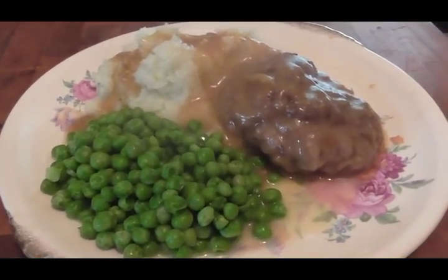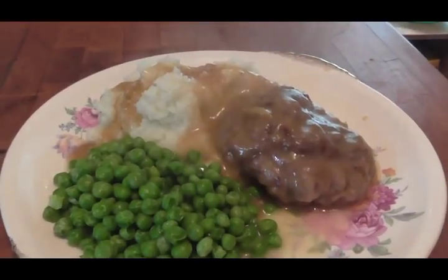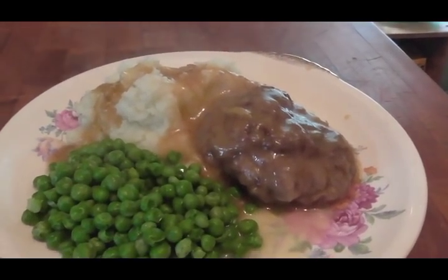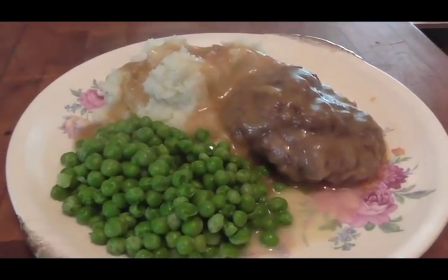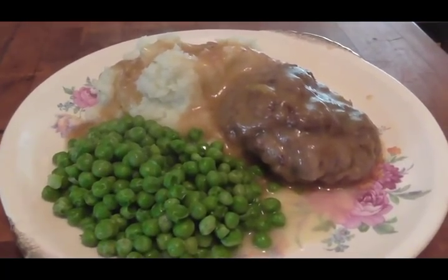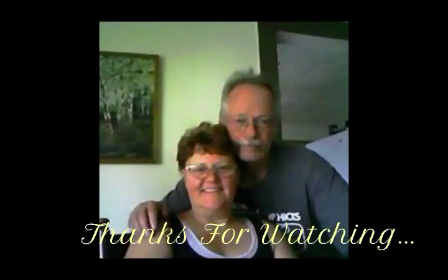Okay my friends, there is your Salisbury steak with a side of peas over mashed potatoes — it's steaming and it's wonderful and it really was fairly easy to make. I hope you give it a try, I hope you liked the video, and thank you for watching. I'm going to go enjoy dinner!